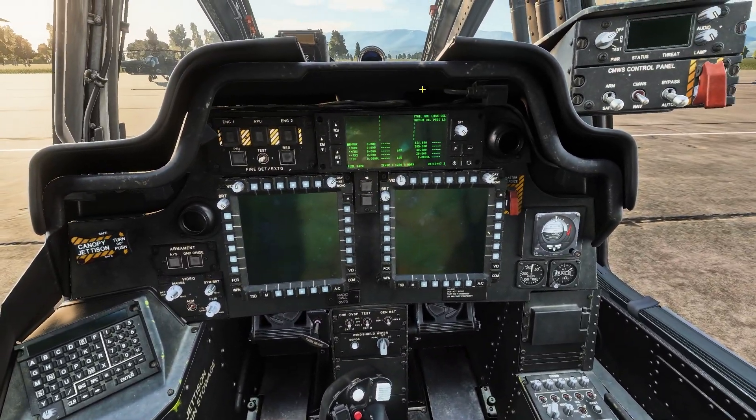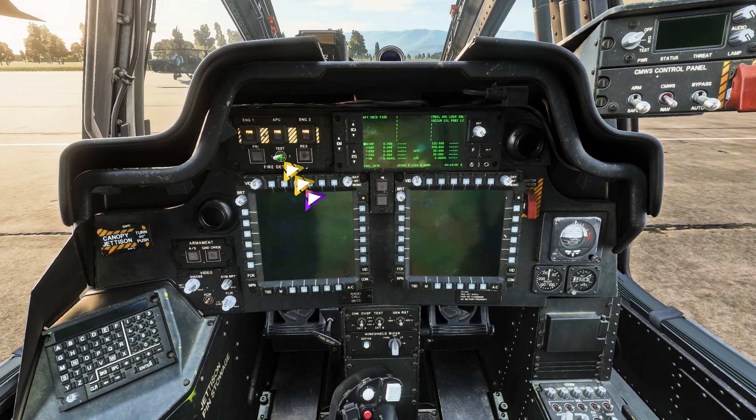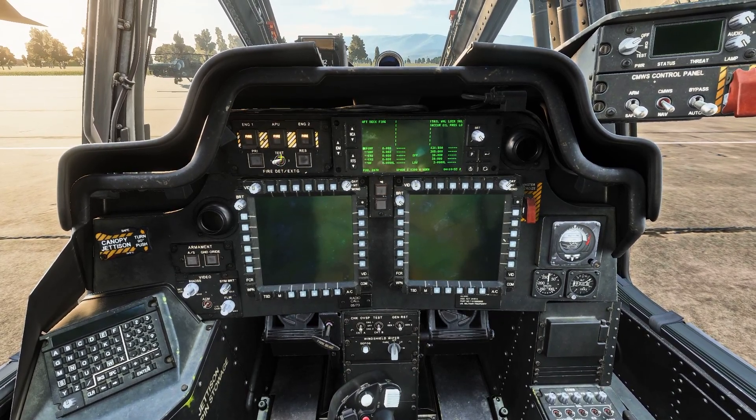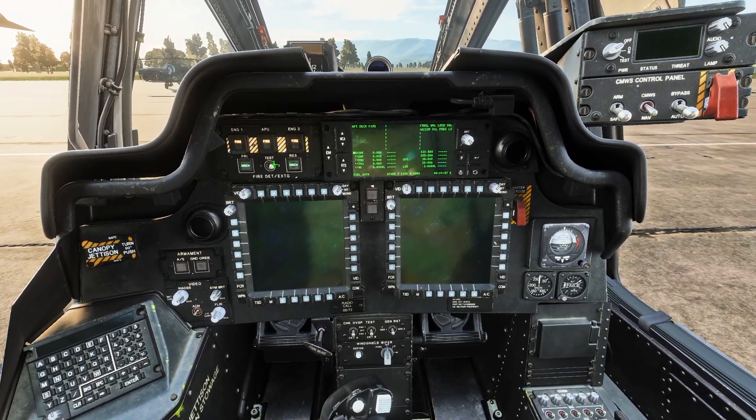Now that the battery is on, we can do a quick fire detection check by pressing on the switch in our top left front panel. Press and hold it twice — once with the left mouse button and again with the right one.